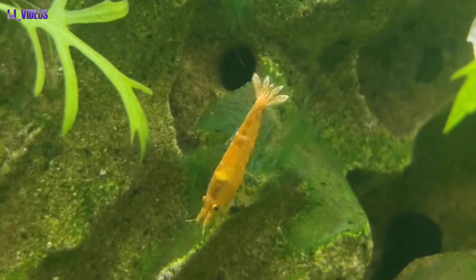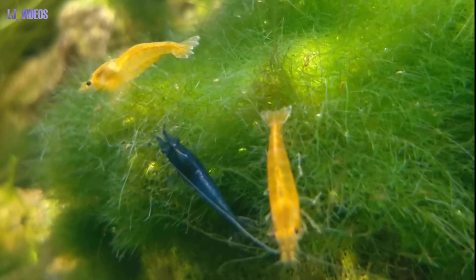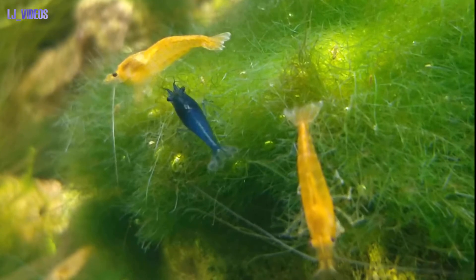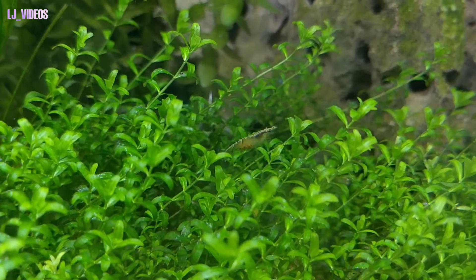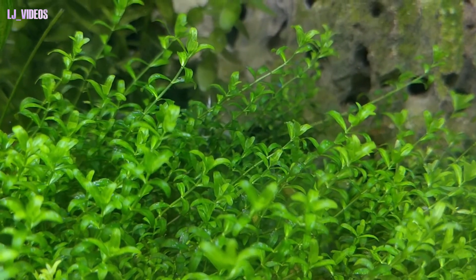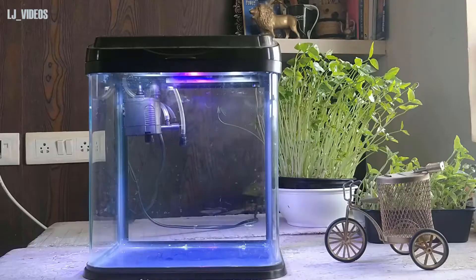I am going to show you the color diversity of the shrimp in my tank, and I am going to set up this breeding tank. I am going to breed the blue shrimp in this breeding tank. This tank is a 7-liter mini tank.